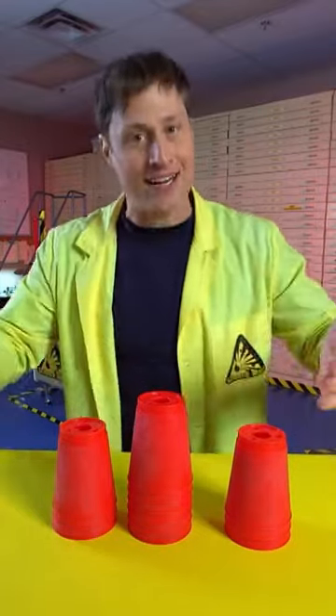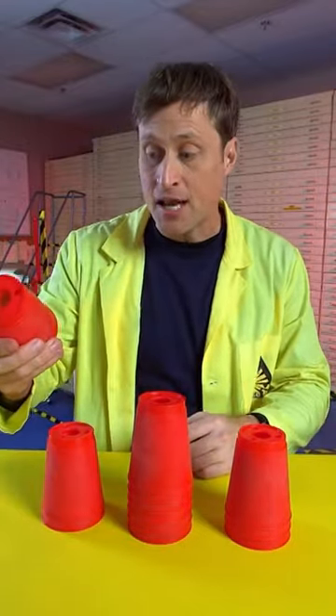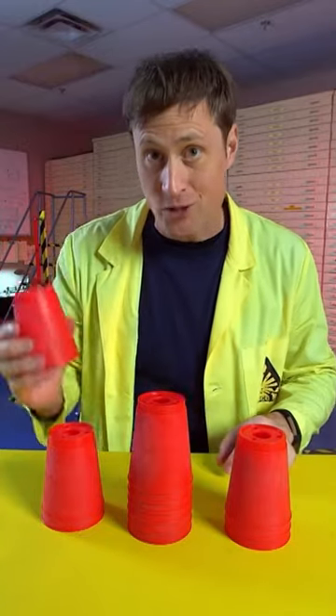You can't use camera tricks to help you — you have to practice to get faster. Now you don't need to use official sports stacking cups, but if you don't know your science, some things will work against you.